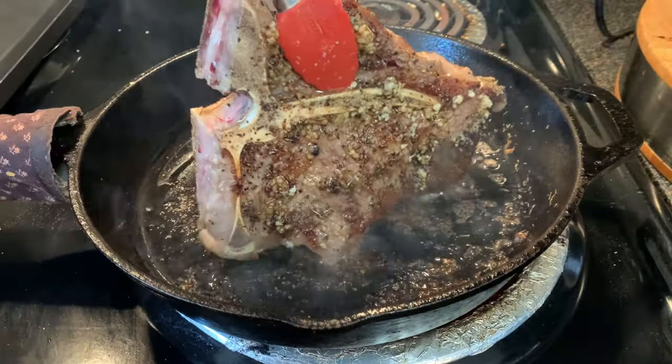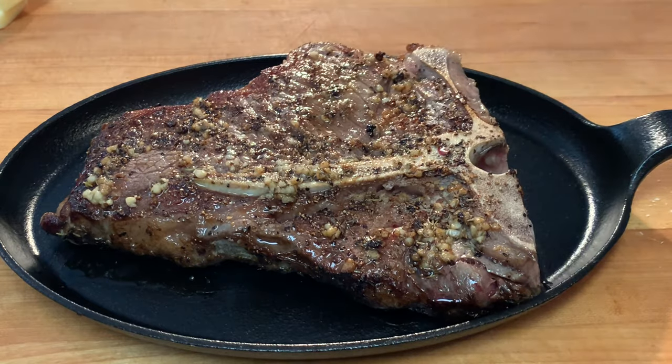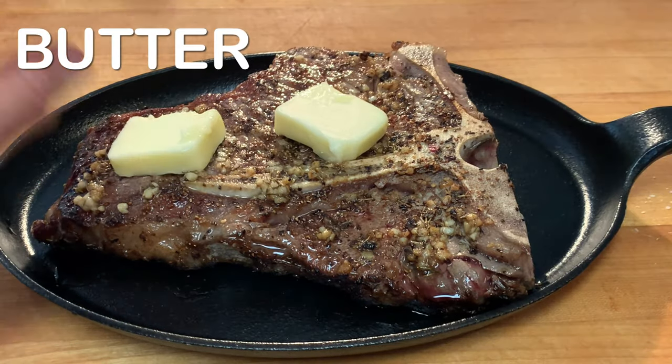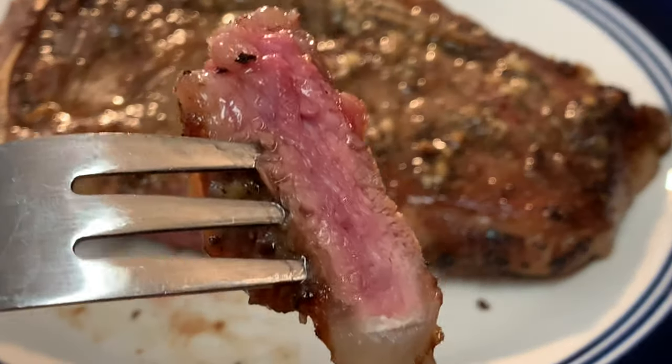After your steak is done, render the sides also and then let it rest five minutes. You're looking for a temperature of about 130 degrees. Top it with a little butter, plate it up, and enjoy a delicious T-bone steak.